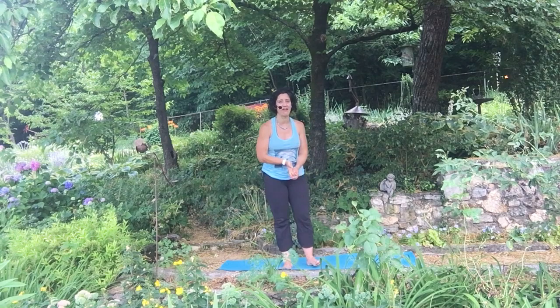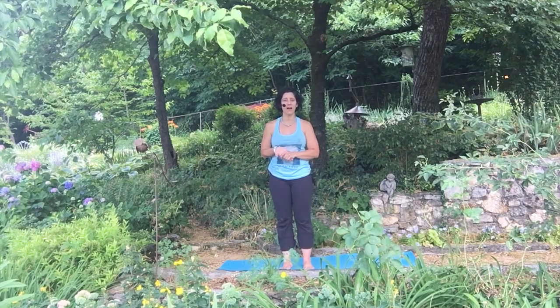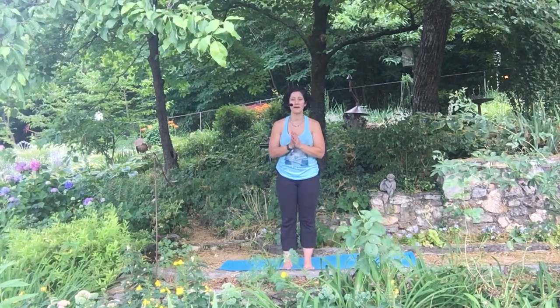Thank you so much for coming and practicing with me today. I hope you had fun and maybe learned something new. I can't wait to see you inside the studio or online very soon. Again, my name is Jennifer Dixon with Thrive Yoga and Wellness and Thrive Online — until the next time, go in peace, namaste.